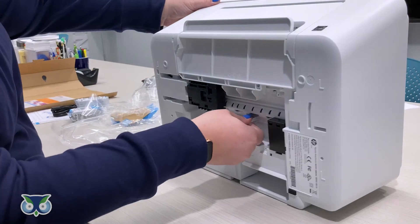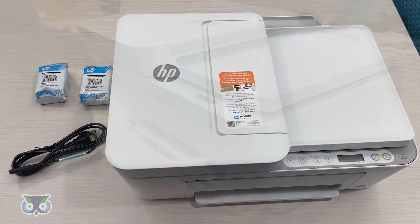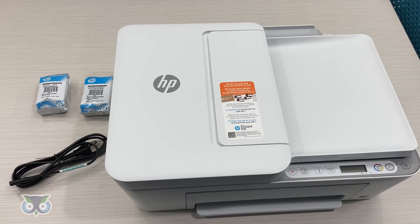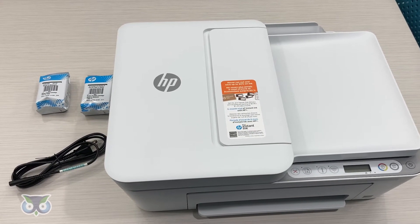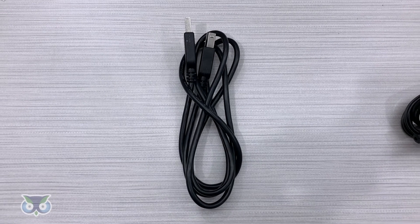After opening everything, you should have one printer, one power cable, one black starter ink, and one tricolor starter ink. PA-Cyber will provide you with one printer USB cable and one extra black ink cartridge.